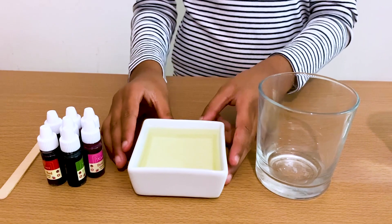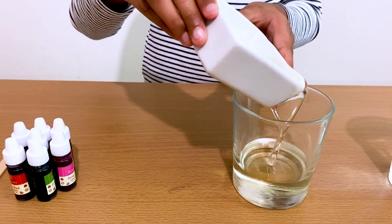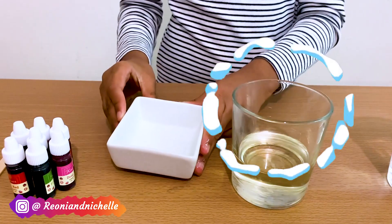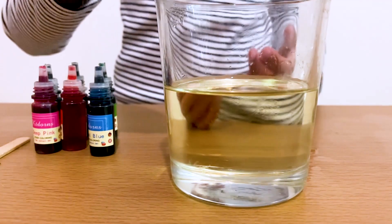So let's get started. First, we have to put the oil into this glass. And now let's add this food colouring into the oil.